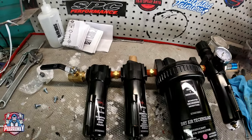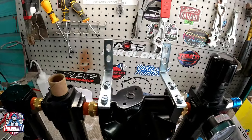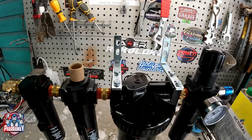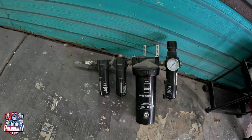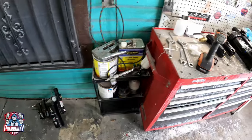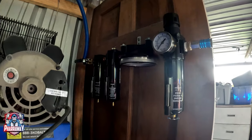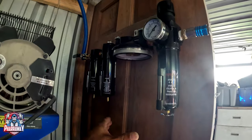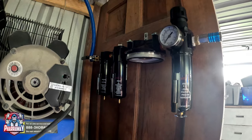The brackets are mounted. Now let's remove the other one. I've removed the old filters — there they are. Now let's install the new ones. The new filtration is on. I removed this canister because we need to install the desiccant beads.